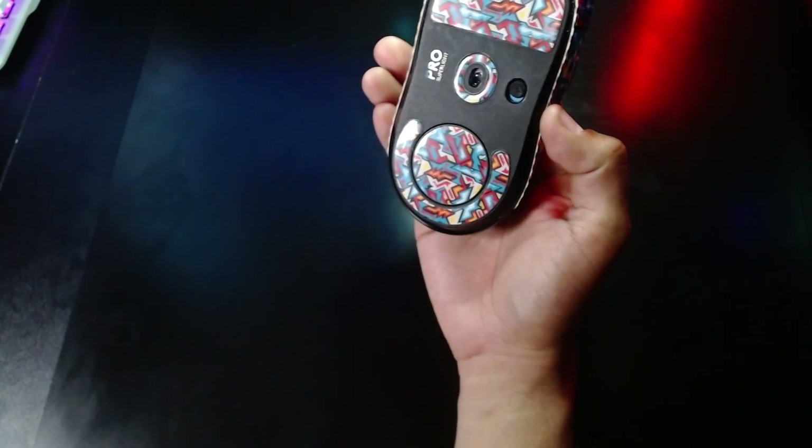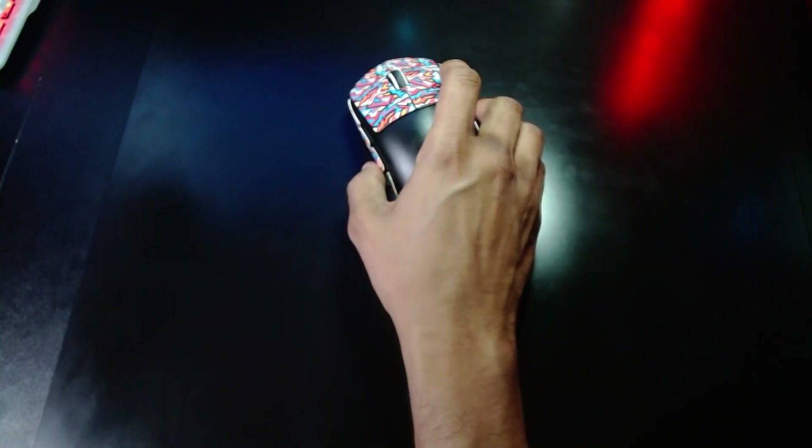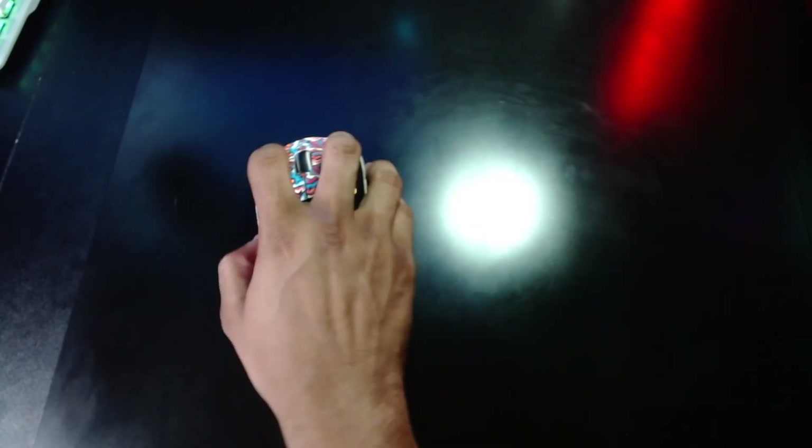Alright, now here's the Serapad with the Hotline Games 5.0 mouse feet. Let's do a quick sound test — let me put the mic a little bit closer. So as you can see it's loud but not too loud. And it does offer more control than the Skypad, and I feel like it's because of that coating.